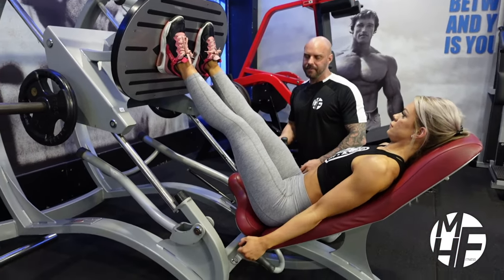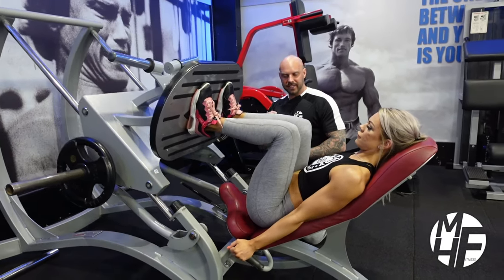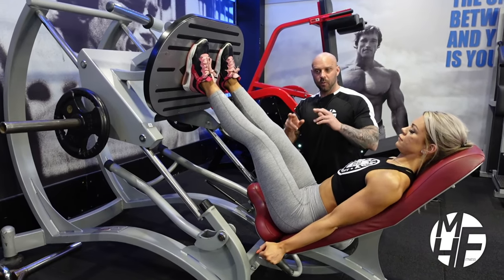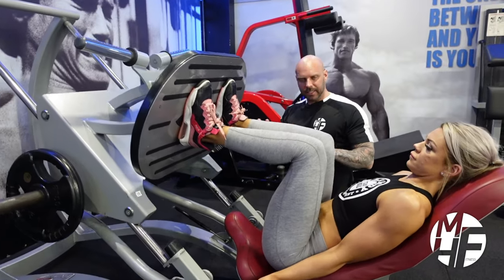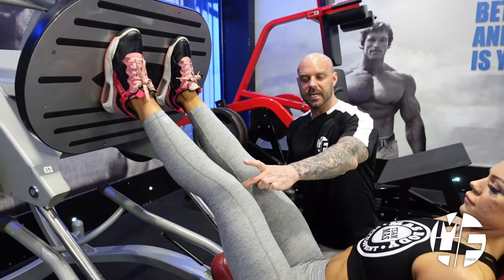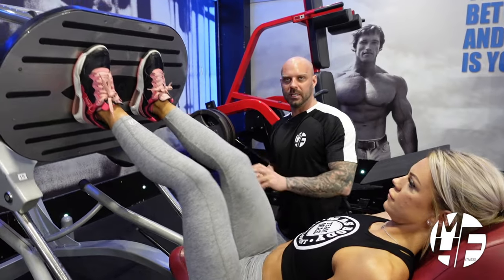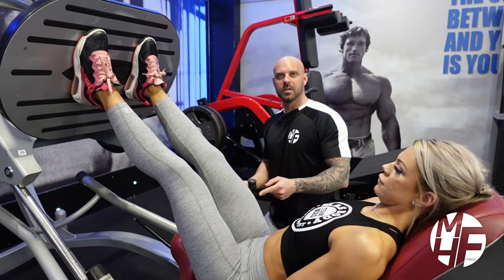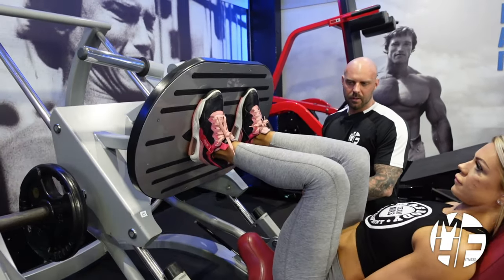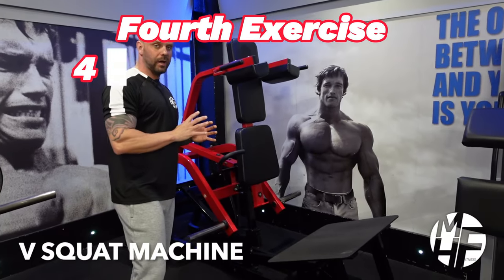She keeps pushing the weight through the heels. The key element is to never, ever lock out the legs. We've all seen the YouTube videos where the knee locks and snaps — please don't ever lock them. Keep the weight through the heels, keep your knees pointing out, and take it up just before lockout to protect the knees and keep maximum emphasis on the quads. Breathe out on the way up, in on the way down.